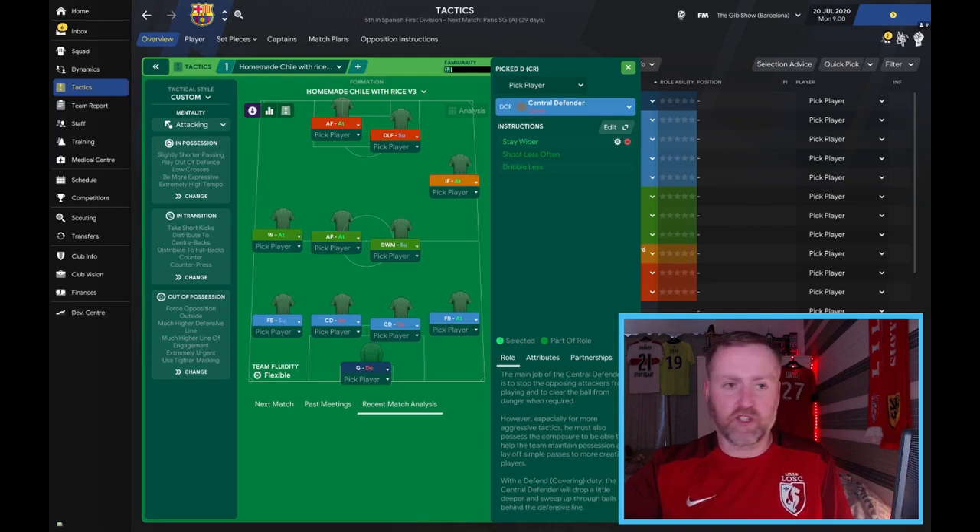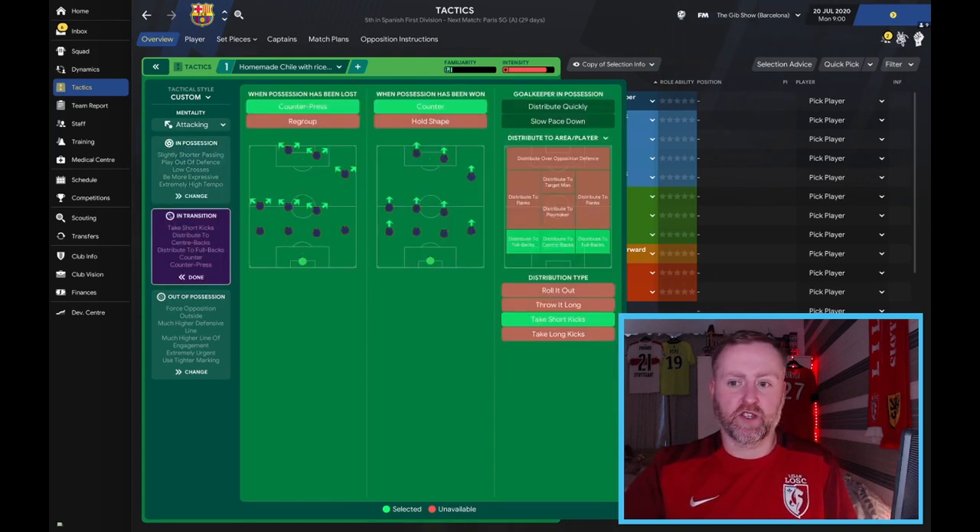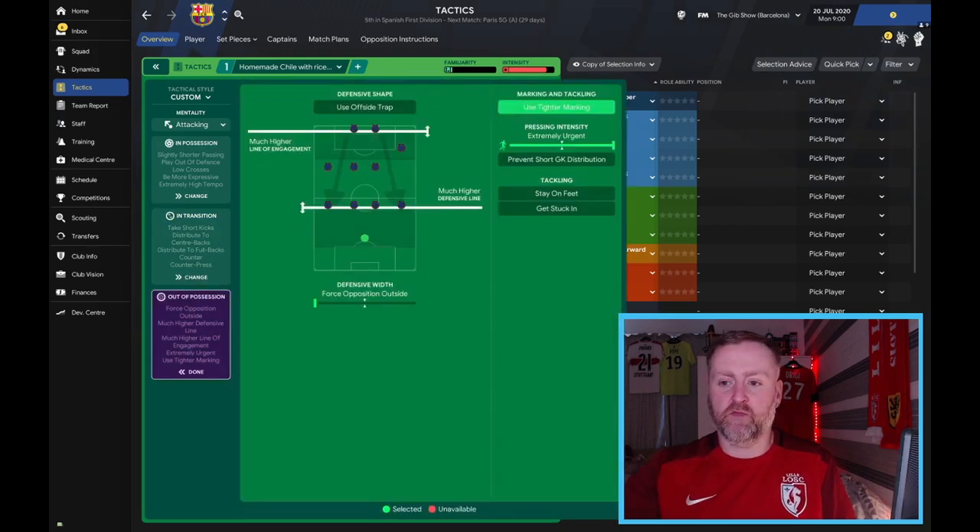Then a central defender on defend, a center defender on cover — just a little bit of protection for the fullback and the inside forward — and then a fullback on attack. It is an attacking mentality; we've tried it on positive as well and you still get a lot of goals, so if you're scared of attacking, put it on positive. We are on standard width, playing out of defense, slightly shorter passing, extremely high tempo — I love the extremely high tempo, just going full pelt — more expressive, with low crosses on as well. In transition we are counter-pressing and countering, and taking short kicks to the full backs and center backs.